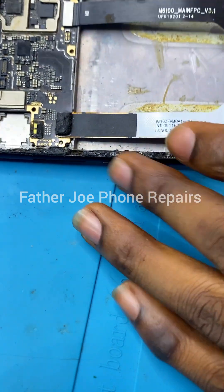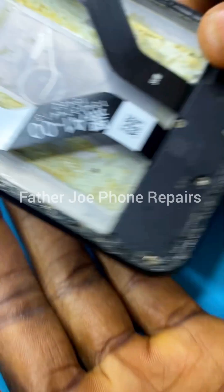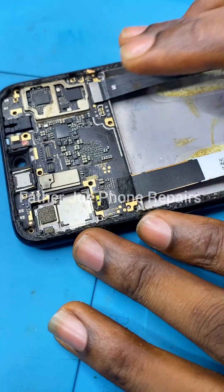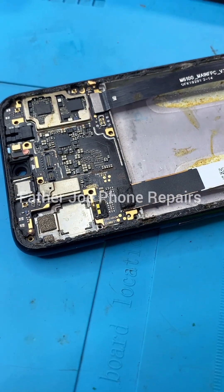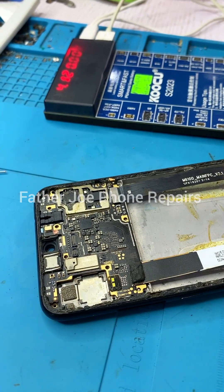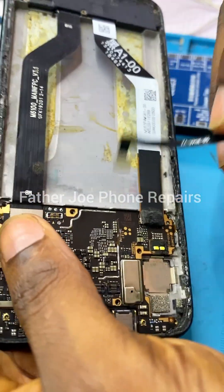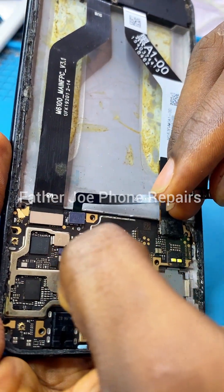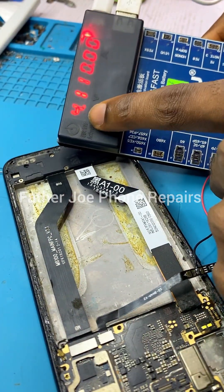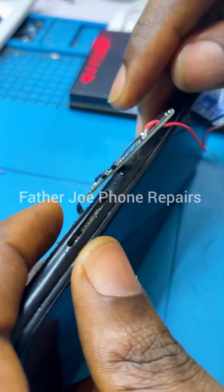Welcome guys to my new video. A technician brought this Redmi phone to me for repair. I asked him what happened to the phone and he told me it just stopped working — the phone is not booting at all. It only shows the Redmi logo and then does nothing else, just showing the logo without turning on.